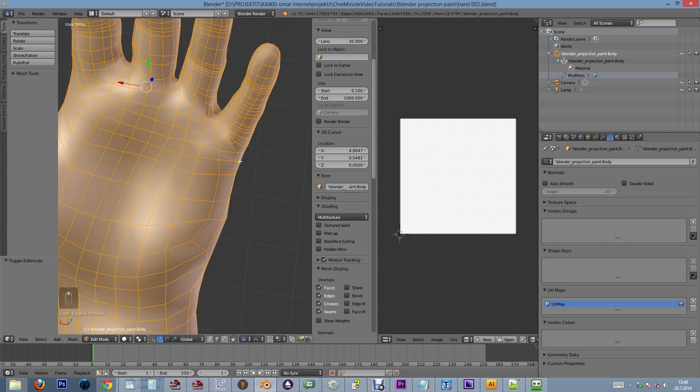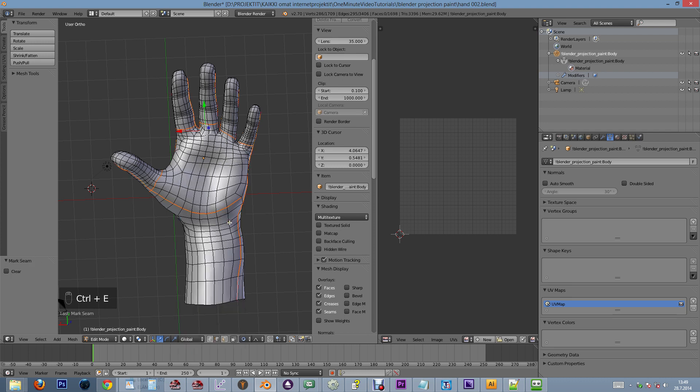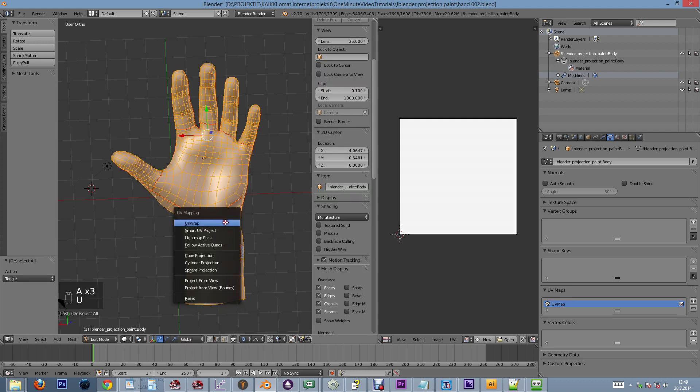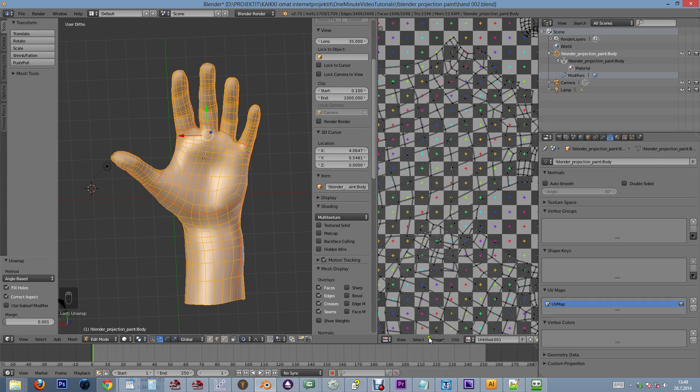First we mark some seams and create a basic UV map. We can add the UV test grid image to see that there isn't any significant stretching going on.